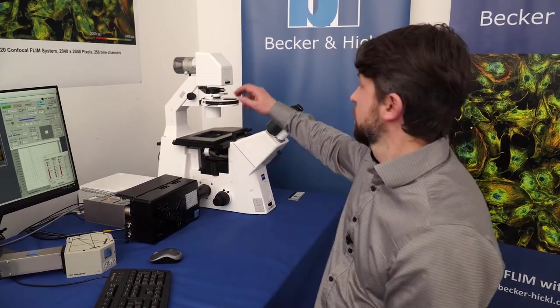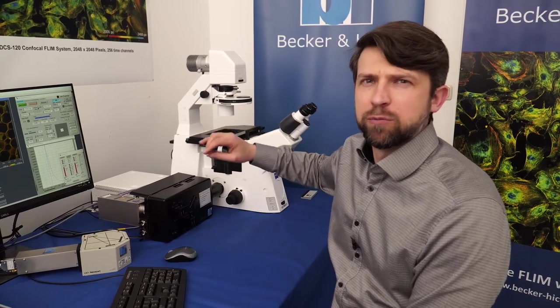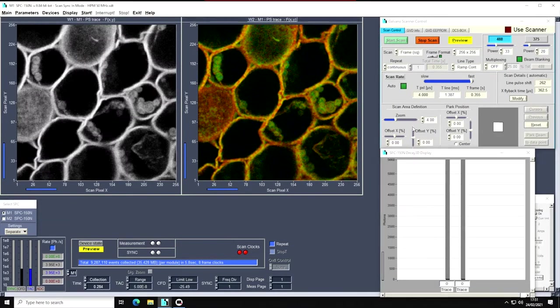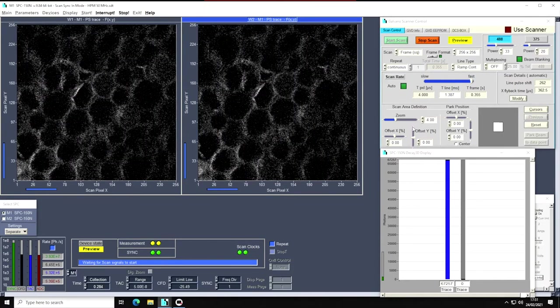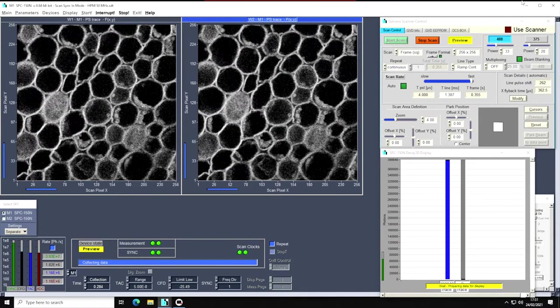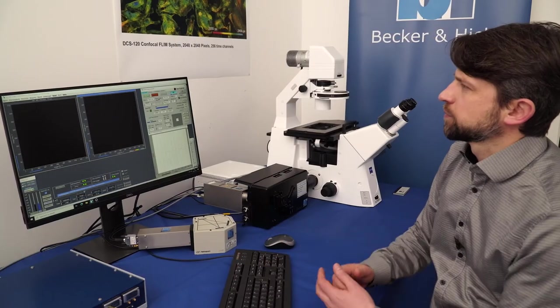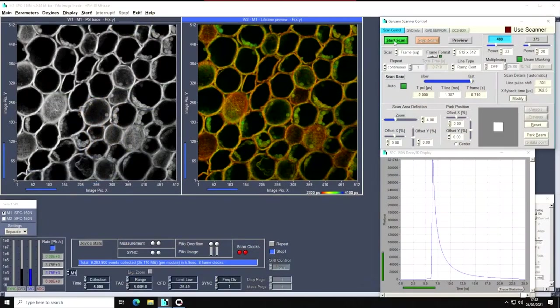Let's take a FLIM image. I have placed my sample on the microscope — it's a fixed, relatively bright plant sample, roughly in focus. I will start the preview mode in our measurement software, SPCM, to fine-tune the focus. Now we are in focus, so I will stay in this plane, stop the preview, and start the FLIM acquisition. I have configured it to stop after five seconds. Now we have collected data for about five seconds across eight frames, and I can send this data over to SPCImage for analysis.